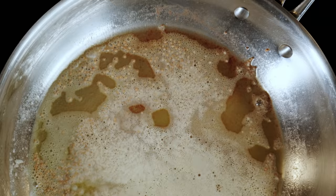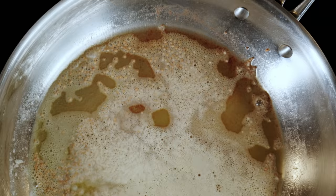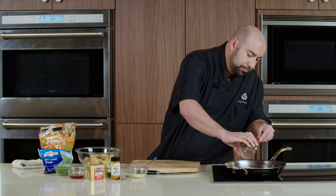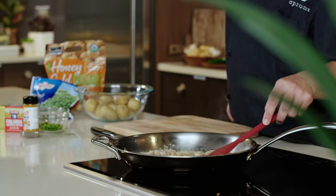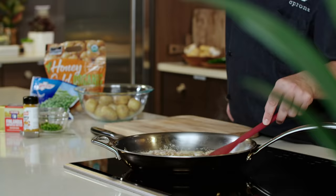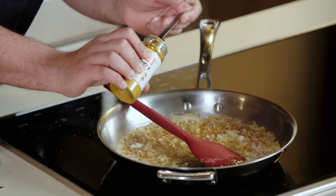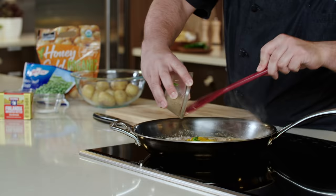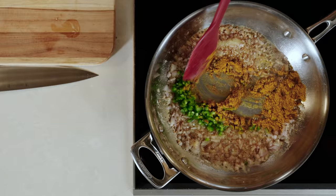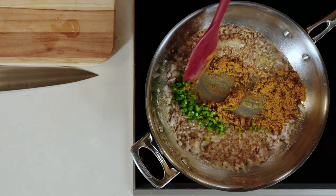The mustard seeds are going to pop a little bit, so just be careful and keep an eye on it. As you can see, these are starting to pop. Now we're going to add our shallots, our ginger paste, and two tablespoons of curry powder — it's going to give it a great color and great flavor — followed by our jalapeño.